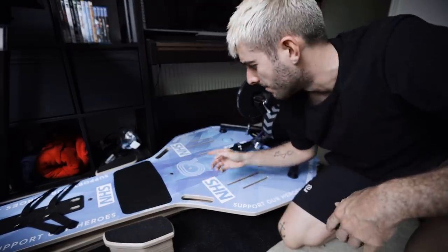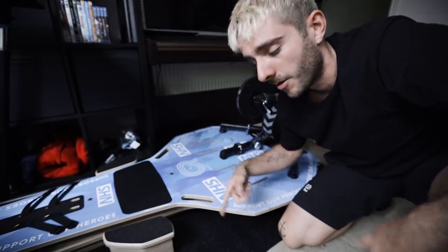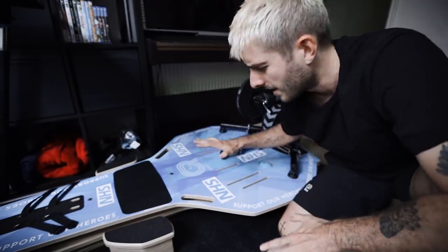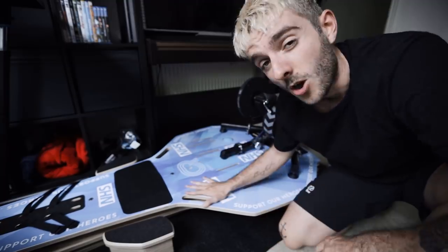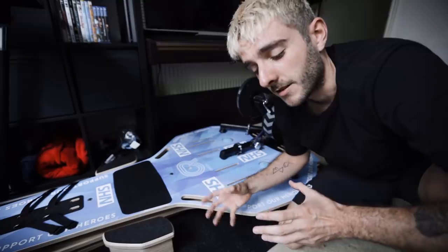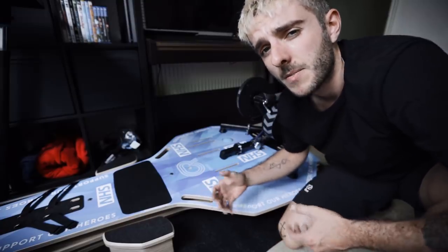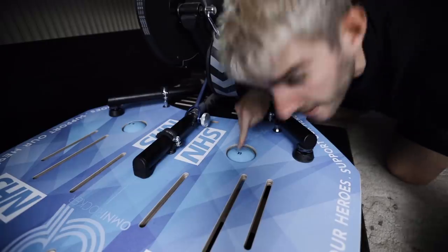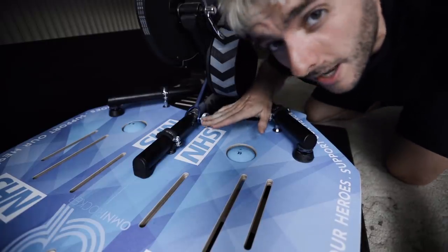This is called an Omni rocker. Martin, who's the owner of Omni rocker, came and dropped this off and had this custom graphic printed on it. It's a rocker plate — it adds a little bit of rocking movement to your turbo, but not only that, a little bit of fore and aft movement as well. It's supposed to make the feeling of your turbo more like riding outside. There's these little bouncy balls that help regulate the rocking movement.